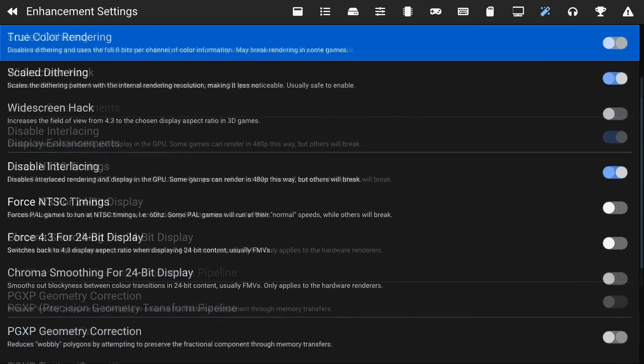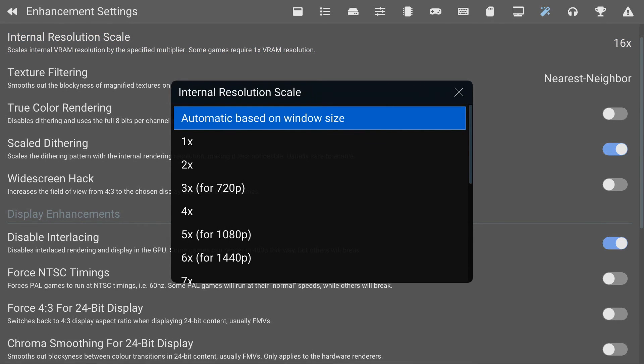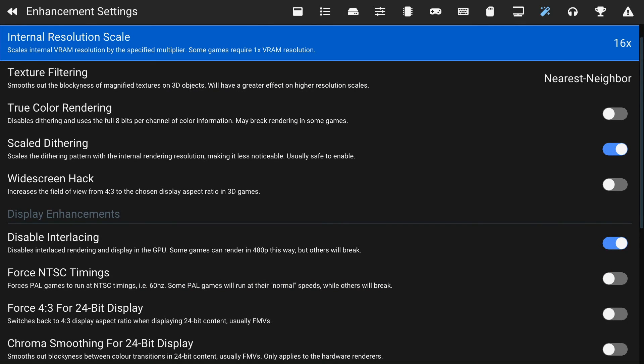If you go to the Enhancement Settings tab you will see the Internal Resolution Scale — this is where you can buff up the resolution. I'm on the Series X and I've been testing it at 16x and it works phenomenal at 60 FPS. If you are playing a game and having issues with the resolution bumped up, switch it down and try that.